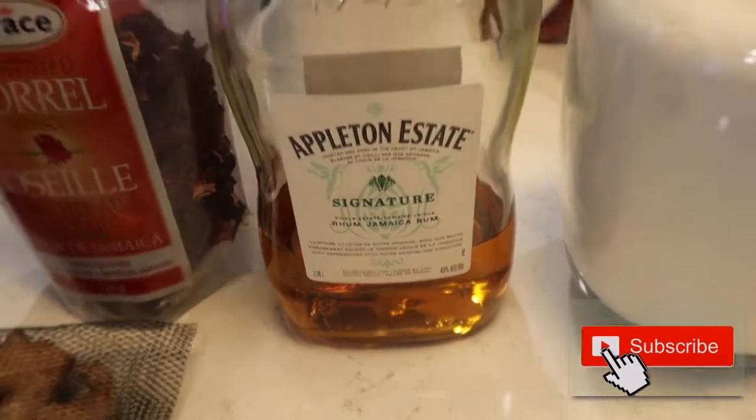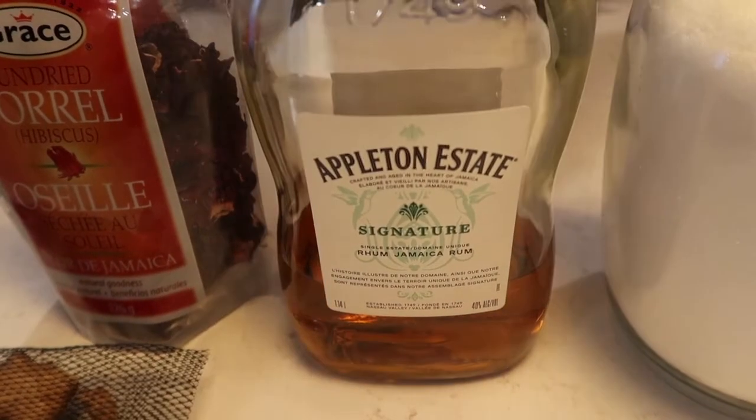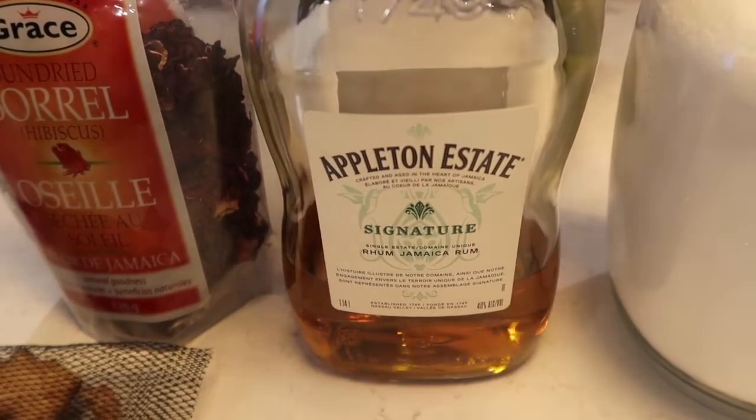Most Jamaicans, they use Rayneville. Rayneville is 63% rum. But at the moment I don't have it. Here in Montreal, I'd have to make a little trip to Toronto. So I'm gonna use an apple tub instead. I'm gonna show you the procedure.